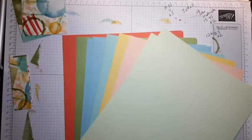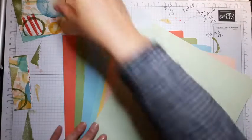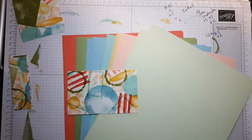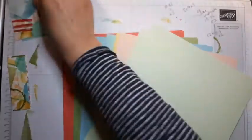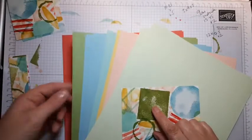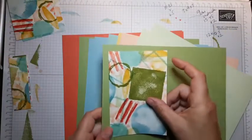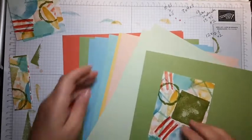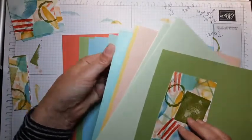You can also just cut a one sheet wonder straight into four. But in essence, what happens when we add different color bases behind our cards is it completely changes the colors that are pulled out of the card. This one I think definitely needs to be on a Pear Pizzazz card base, but potentially what might be quite nice is if we went with Pool Party.